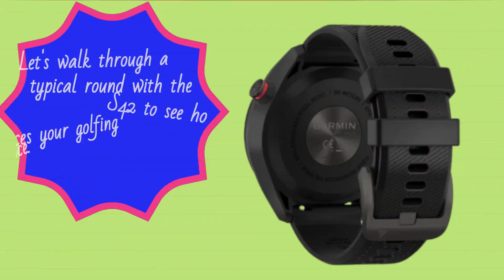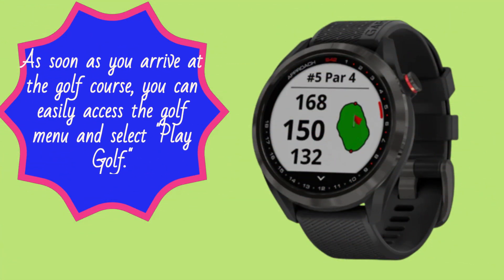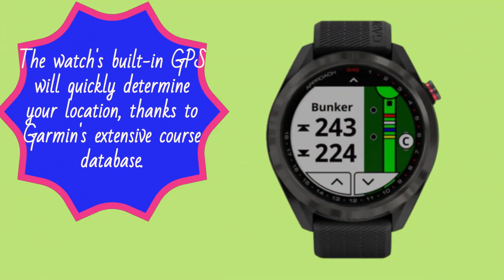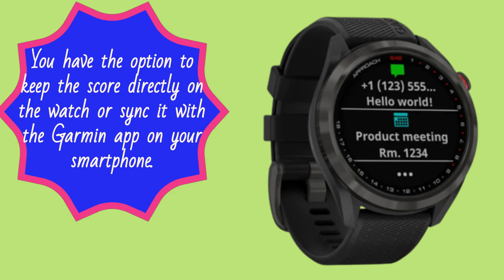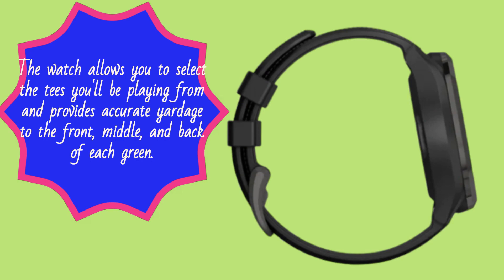Let's walk through a typical round with the S42 to see how it enhances your golfing experience. As soon as you arrive at the golf course, you can easily access the golf menu and select 'play golf.' The watch's built-in GPS will quickly determine your location, thanks to Garmin's extensive course database. You have the option to keep the score directly on the watch or sync it with the Garmin app on your smartphone. The watch allows you to select the tees you'll be playing from and provides accurate yardage to the front, middle, and back of each green.